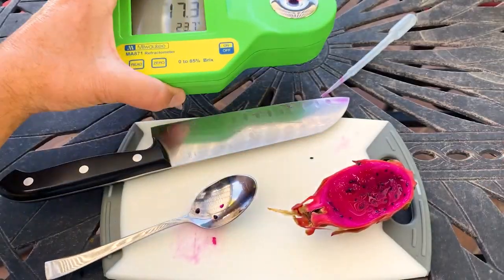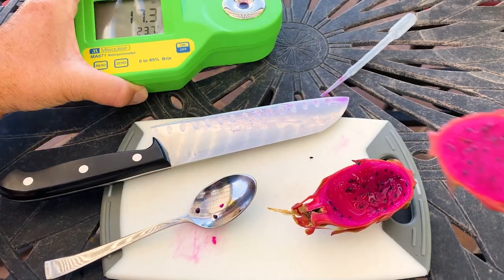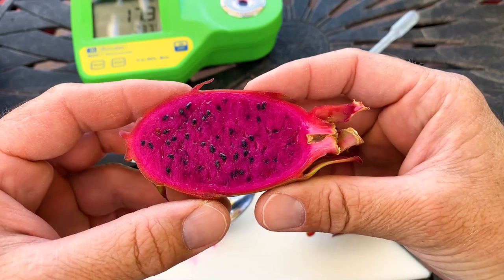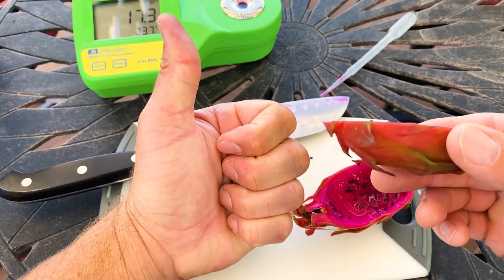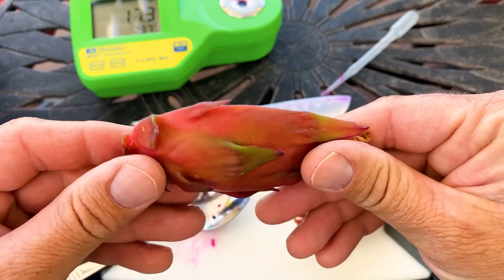Be aware that Sugar Dragons do brix into the mid-20s — my friend's plant brixted to 28. Give us a like and a subscribe. What a way to start the season. It's pretty random, but it's delicious, that's for sure.